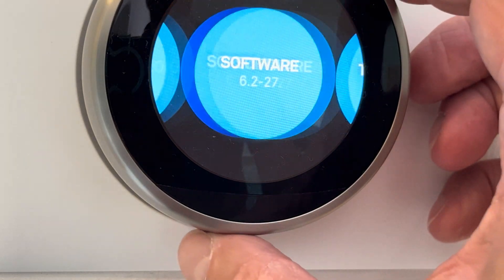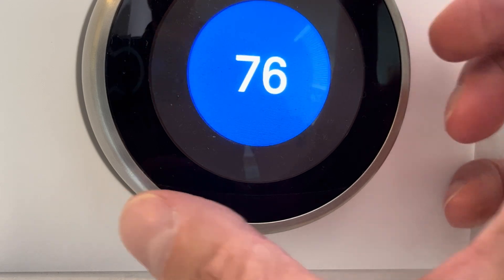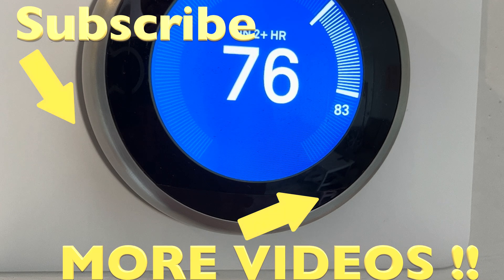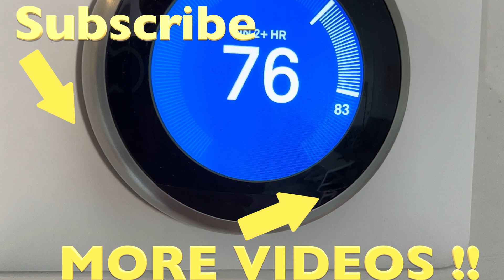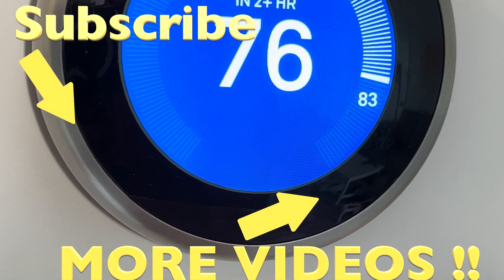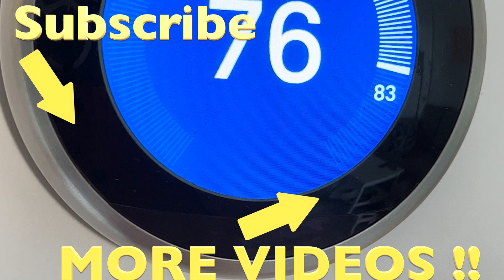So that was already it for this video. I hope you found the information helpful. If you have any more questions or comments, please leave a message below. Thank you.